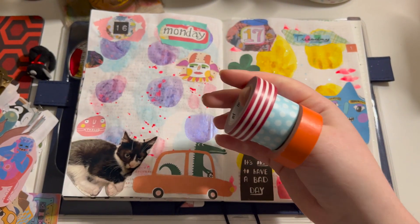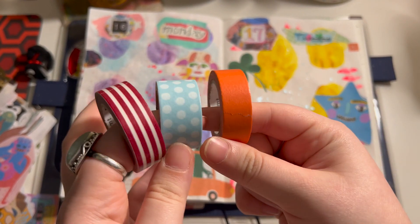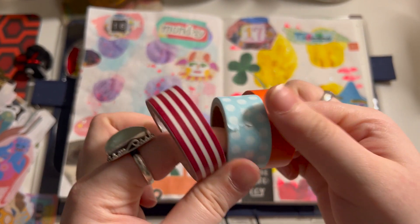I went ahead and picked out a few washies — an orange, blue polka dots, and red stripes — and I'm just going to go ahead and place them down.